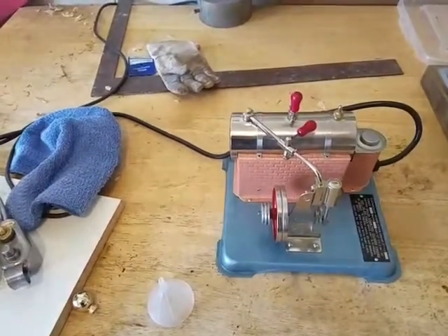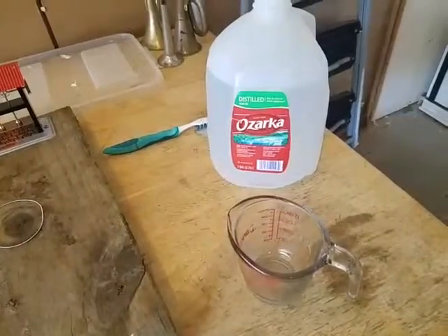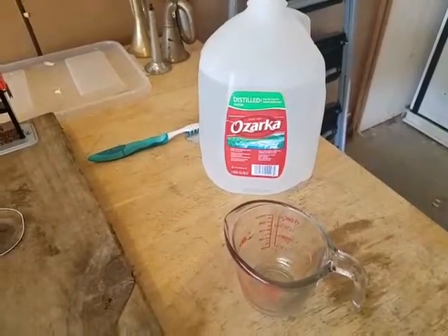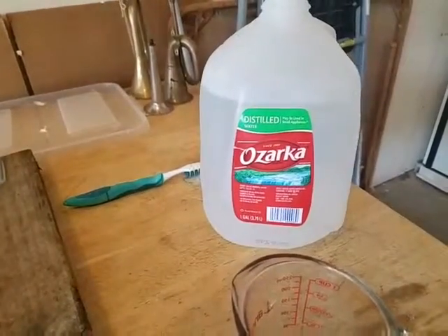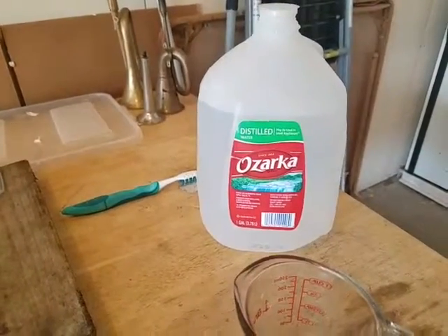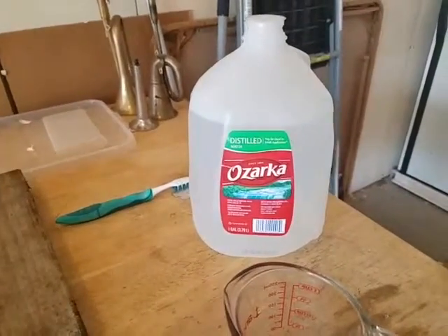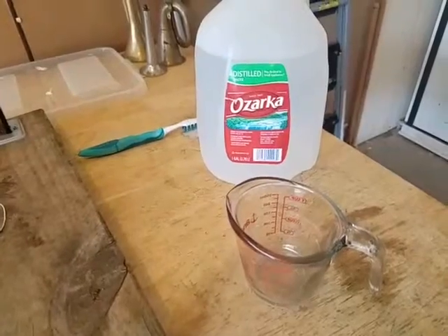I'm going to show you how to run it. First thing we need to do — we'll get to this in a minute — you need to use distilled water. I got this from Albertsons. Do not use mineral water, and also there's a water that attacks boiler joints, but we'll get to that in a minute.